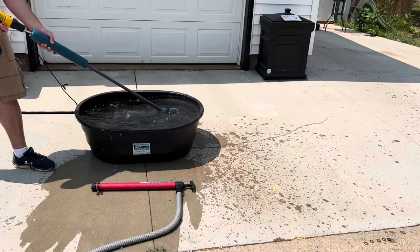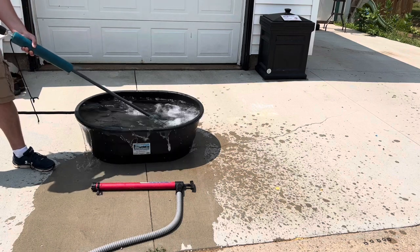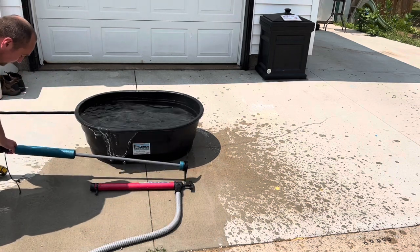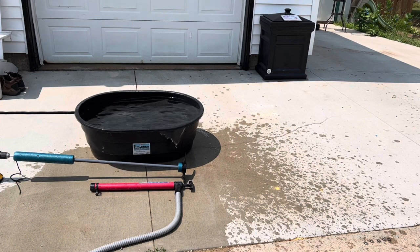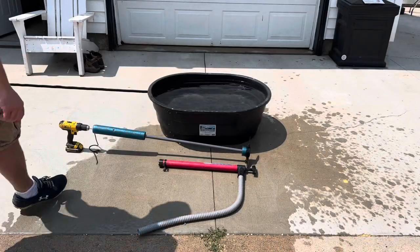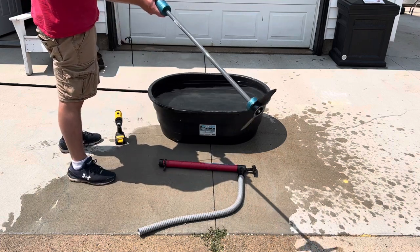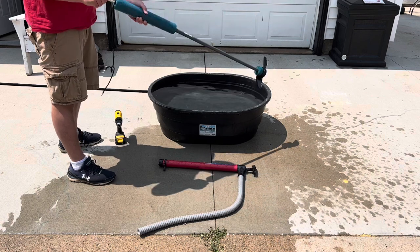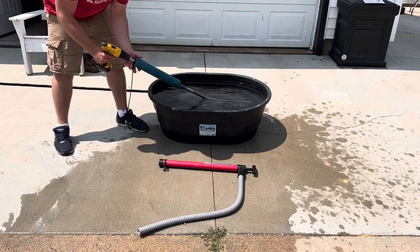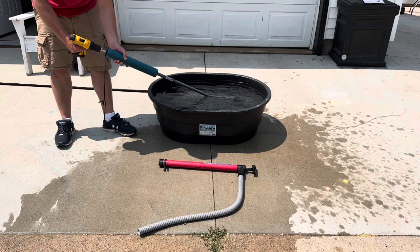You can see by how much it's pushing me back. This is a 40-gallon stock tank and I'll show you how well it works. I have used it on the water with my inflatable boat before. Basically it's a trolling motor that you hook up to your drill, so it spins like this — propeller on the end, some foam, and then it's just a shaft. I'm going to hook it up to the drill and show you how well it works. This is a freshly charged battery.